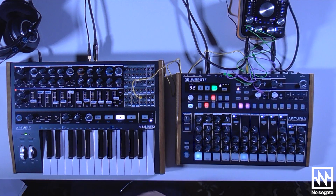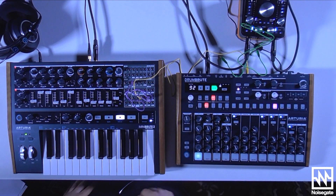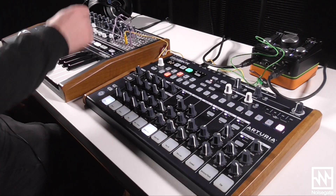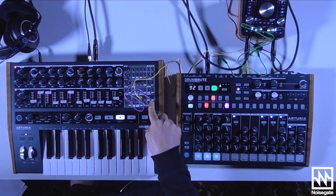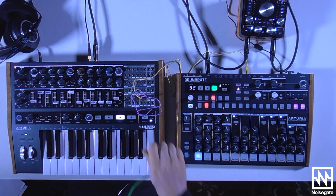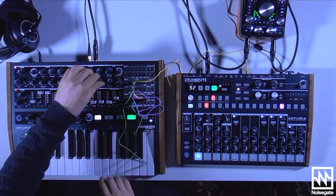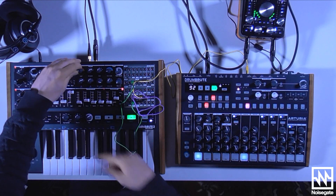We can easily get around this, though, using a bit of patching ingenuity. If I take the output of the keyboard and plug that into the filter cutoff, the further up the keyboard we play, the more it'll open the filter. Unfortunately, this partially overrides the filter cutoff knob, so we don't have as much control over the brightness of the lead sound. We can get around this by instead making this patch connection via the attenuator section — take the output of the keyboard, plug it into the attenuator in, then take the output of the attenuator and plug that into the filter cutoff. Now, using the attenuation knob, we can control how much effect the keyboard has on the filter cutoff, and we can still control the bass filter cutoff using the cutoff knob.